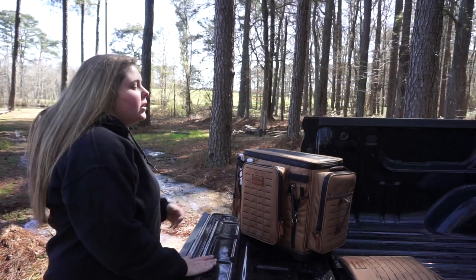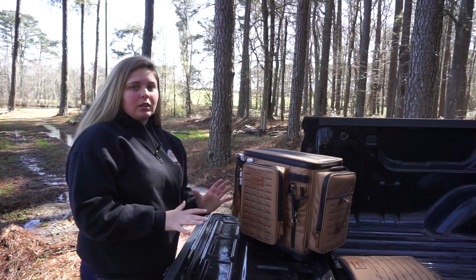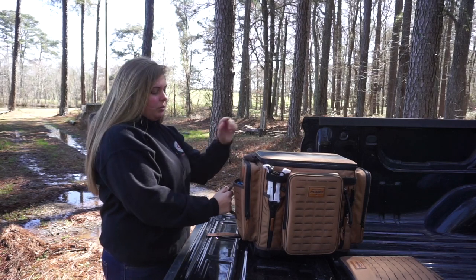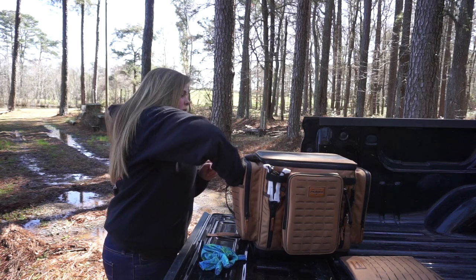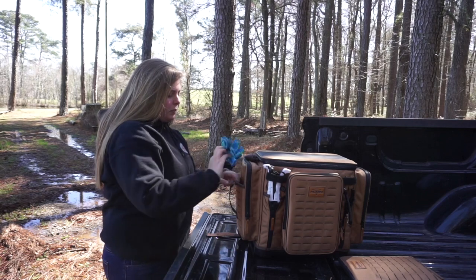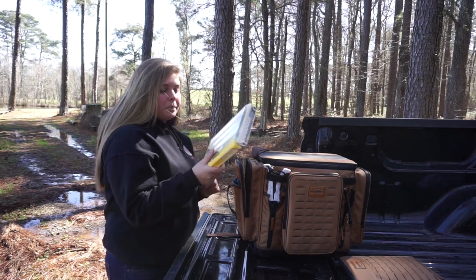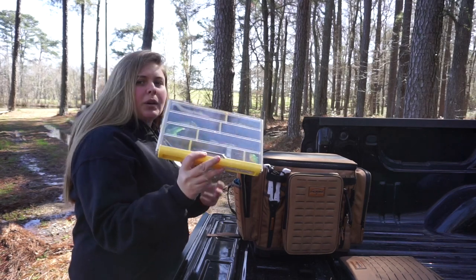Okay guys, here is the bag. I'm going to start with the front compartments for the miscellaneous items first. It has handles to pick it up, and on both sides it's got a little storage pocket — I keep gloves and face shields in there. Then it has a zipper pocket that holds the 3600 sizes perfectly. In this box I have my swim baits and spoons.